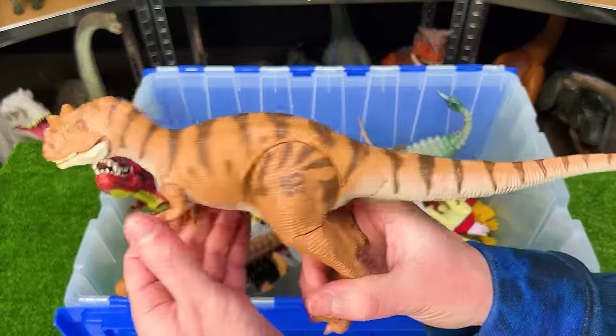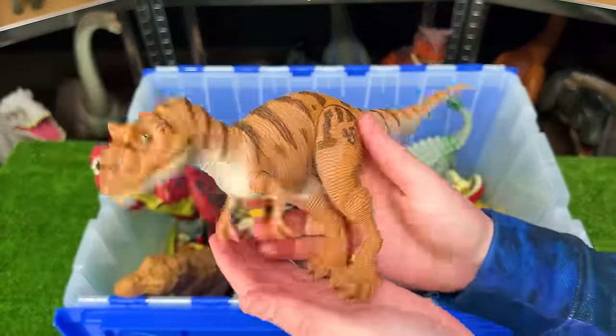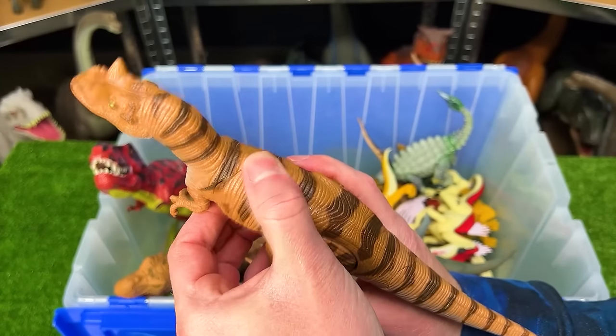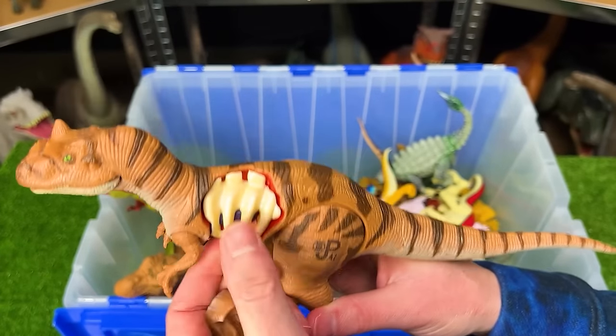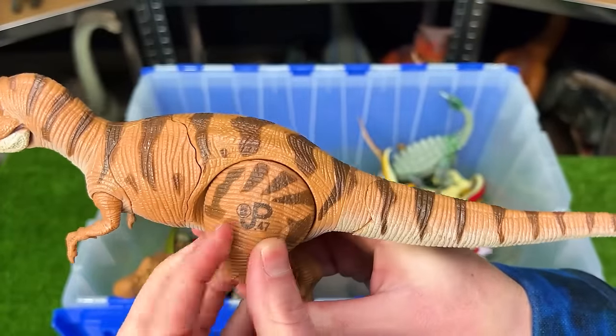Right over here is a vintage Jurassic Park Allosaurus figure. This figure is actually a bit smaller than a lot of my other Jurassic World Allosaurus figures. But the cool part about this figure is it has battle damage that you can take off completely, and you can even do it on its leg and its tail too.